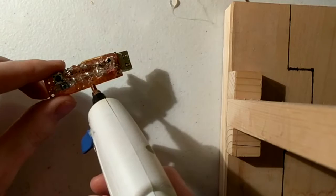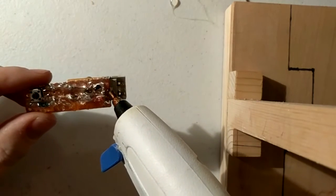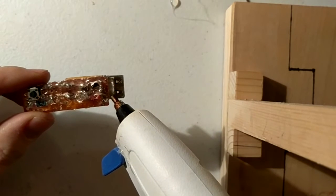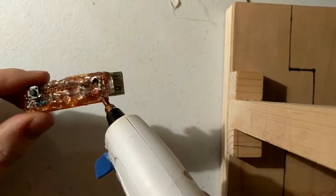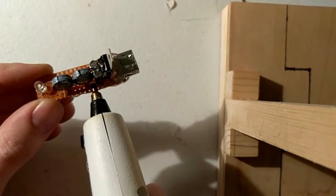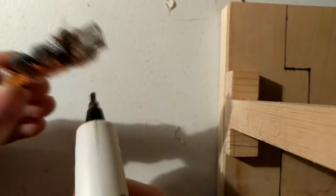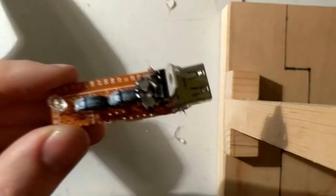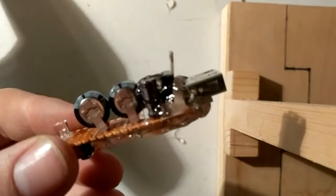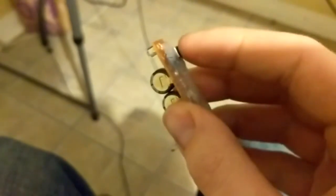Next, I coated the bottom side of the board with hot glue to make it easier to hold on to, as well as to help keep any of the component terminals from contacting each other and shorting out. Putting glue on this side of the board is not necessary, however I would advise putting it between your voltage regulator and your USB port to keep them from shorting out.